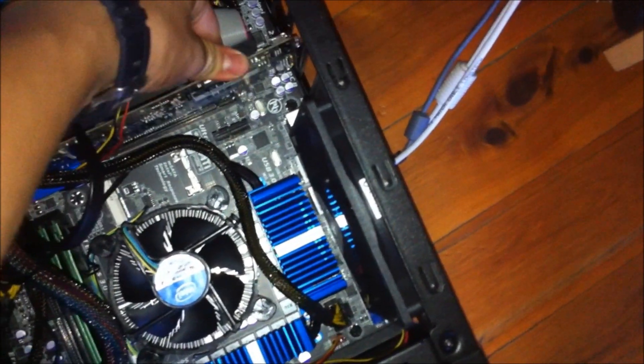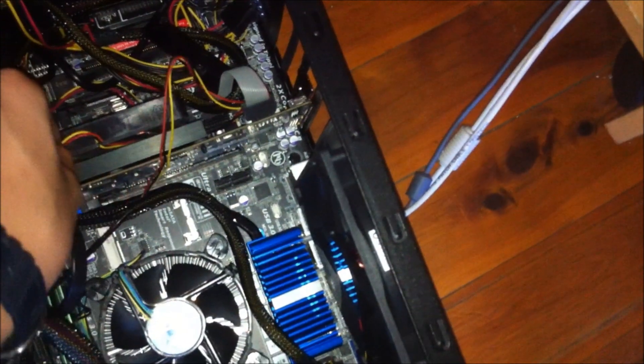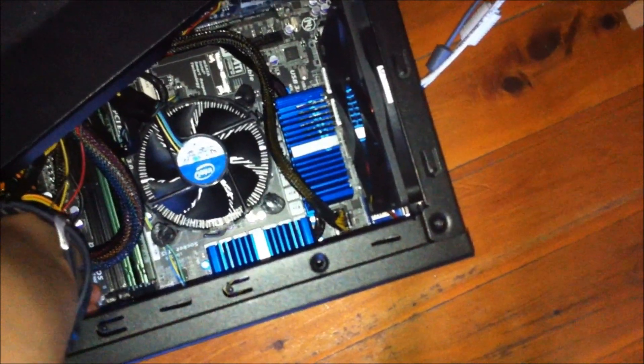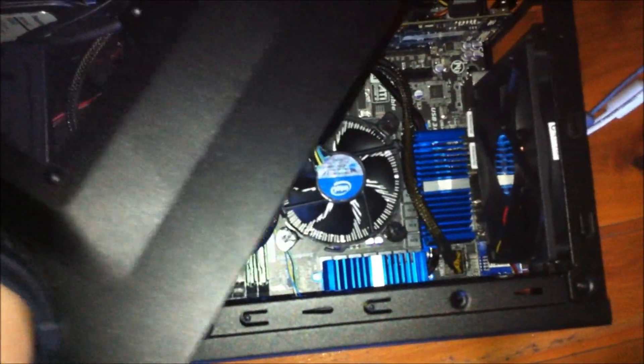Alright, seems to have got it in. By the way, this is my new computer that I built — I killed the Pentium 4. No, I didn't really. Put the fan back in, put it in here like that. Turn it on and boot it up.